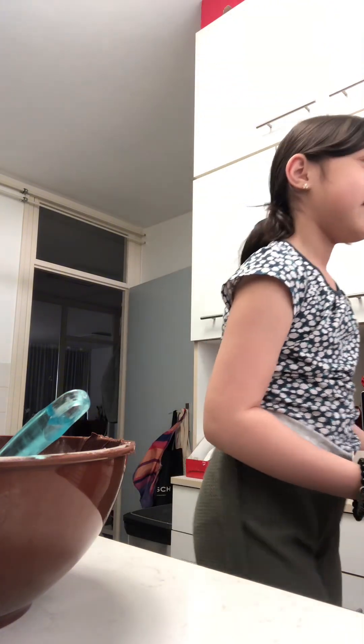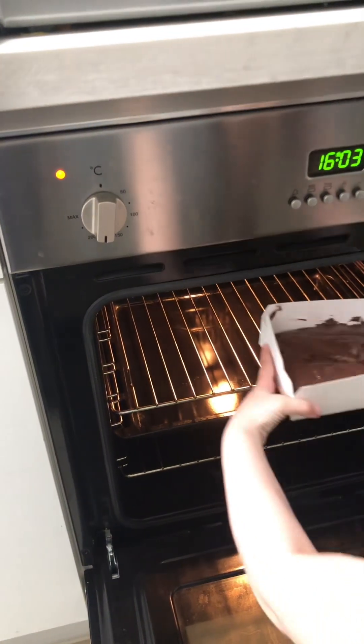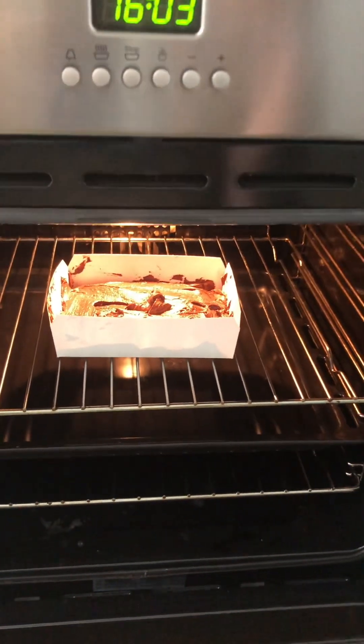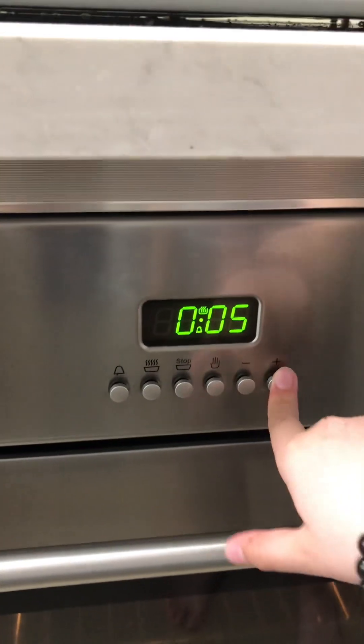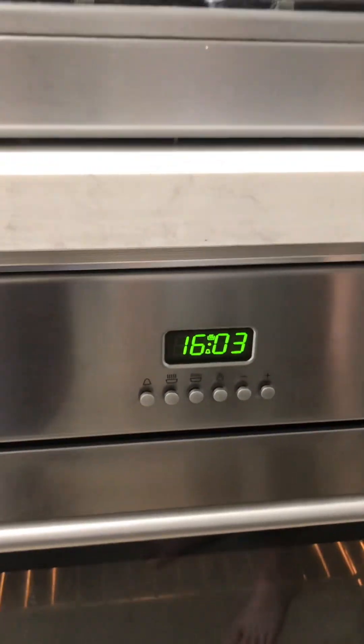Okay guys, now we're gonna put it in the oven for 45 minutes. We set the timer and close it up. The brownies are in the oven and it needs to bake for about 45 minutes. See you guys later!